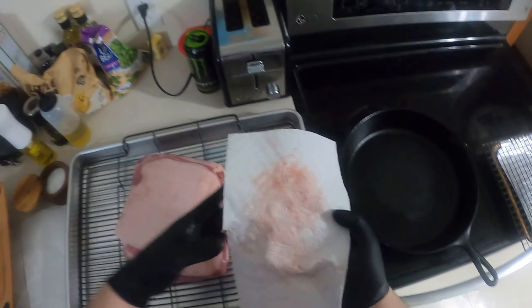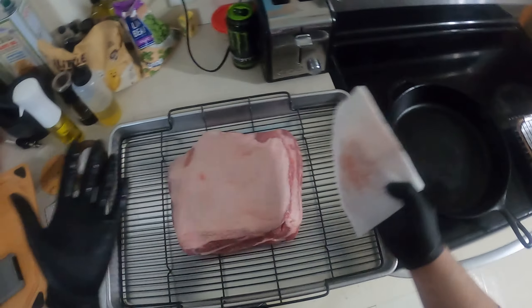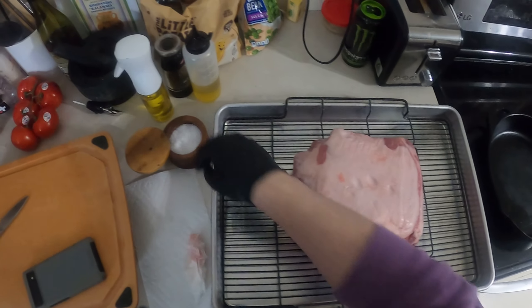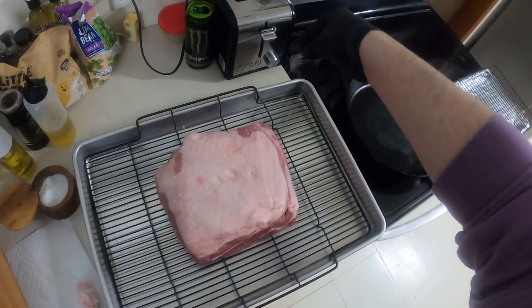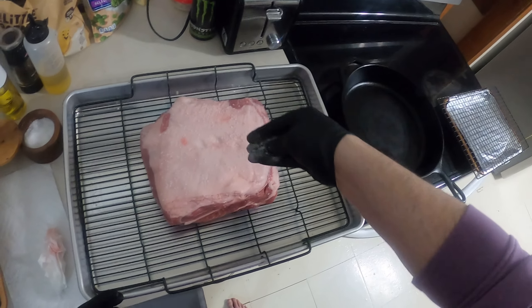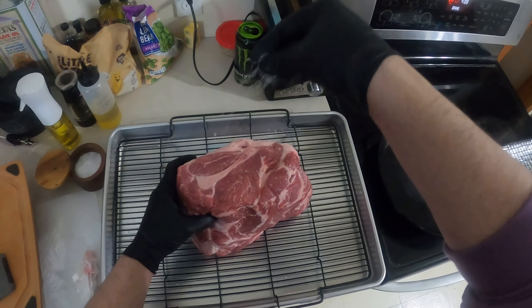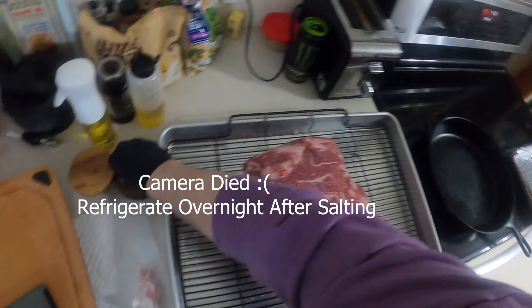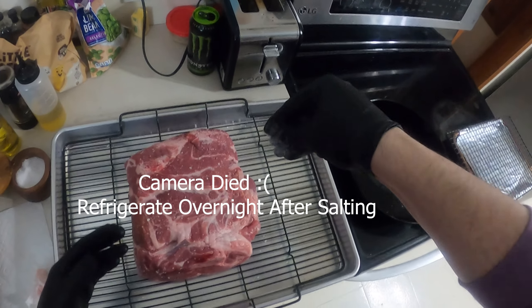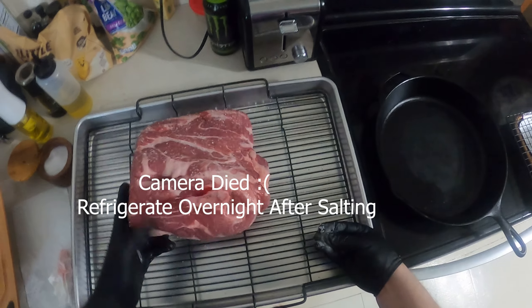Sometimes I even cut these in half and you can freeze them and save them — totally fine. This is really simple. This is a couple days before I even want to cook it. The first thing we've got to do, and the only thing we've got to do today, is just salt it. Every time we get a big hunk of meat, we salt it. It seasons the meat, draws moisture from the surface, and helps retain moisture in the center. There's actually science that proves this if you want to look it up in the food lab.